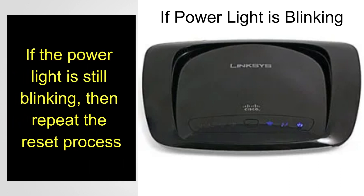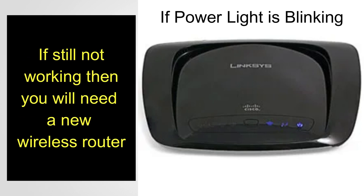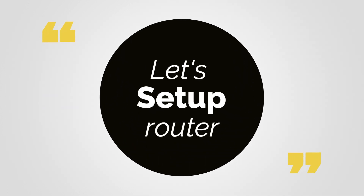If the power light is still blinking, repeat the reset process. If it is still not working, you will need a new wireless router as this router is no longer functioning. Let's start with the setup process.